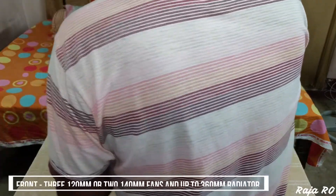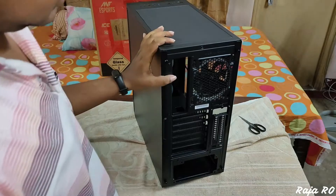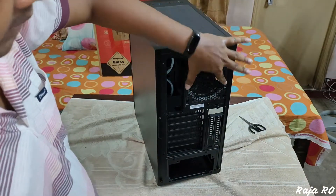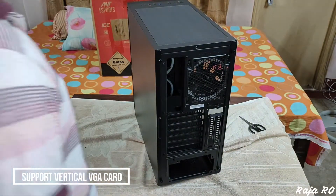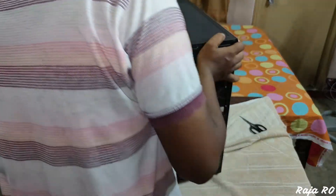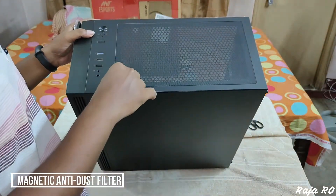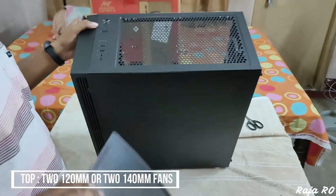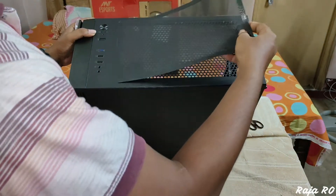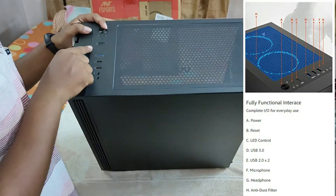You can install a 360 mm or a 240 mm radiator in the front. This cabinet also comes with a vertical GPU mount. On top, you get a magnetic dust filter. You can install two 120 mm fans or two 140 mm fans, or a 240 mm radiator on top.